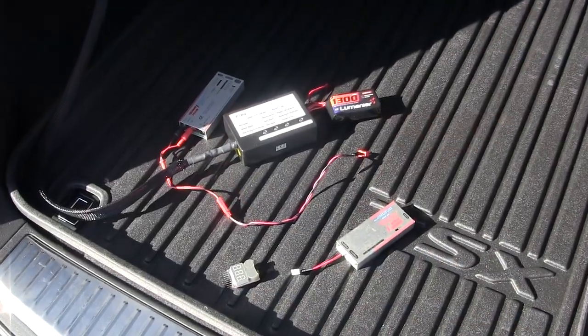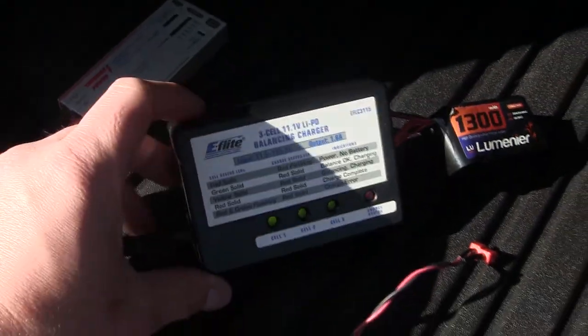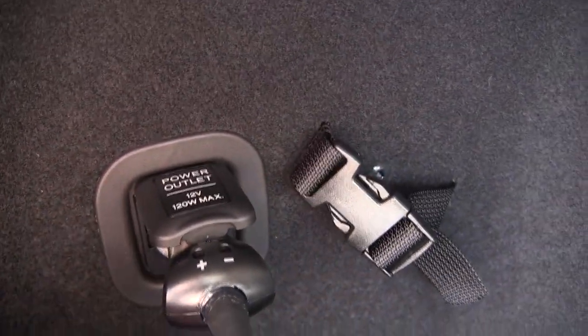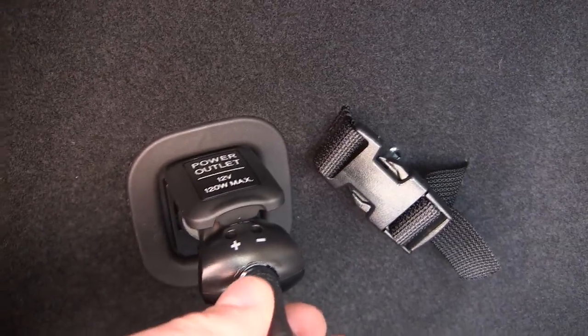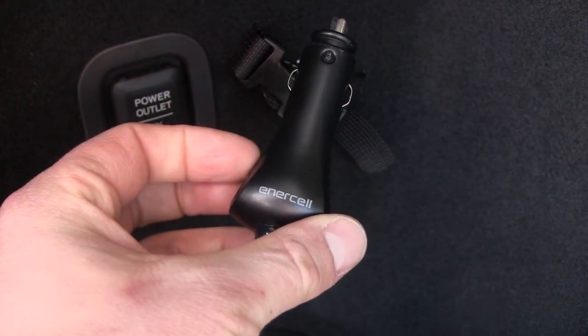Hey guys, it's Jeremiah with Stoneblue Airlines. Today's quick tip — I'm going to show you what I've got set up in my car for when I'm out flying and doing quick charging in the back of my wagon. I've got an accessory power outlet, 12 volt.